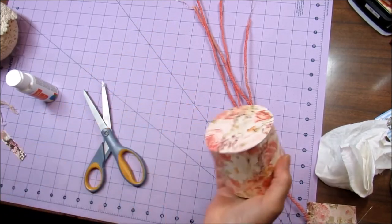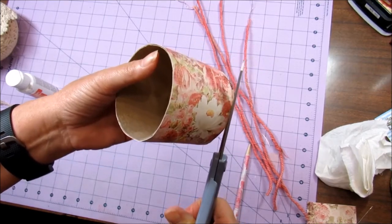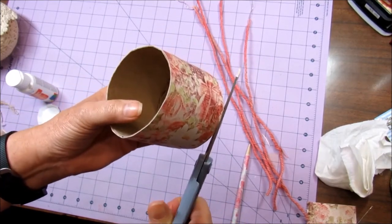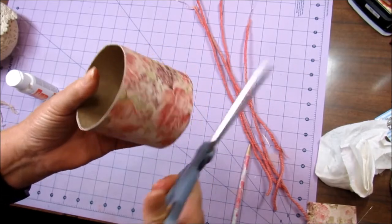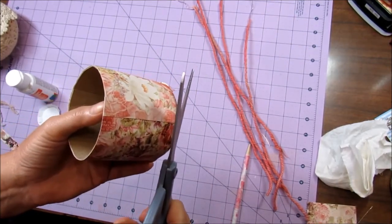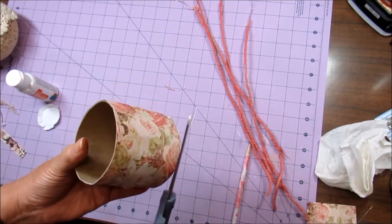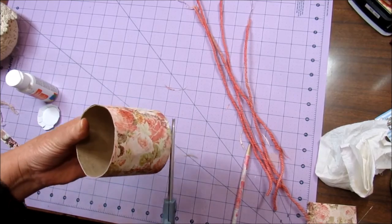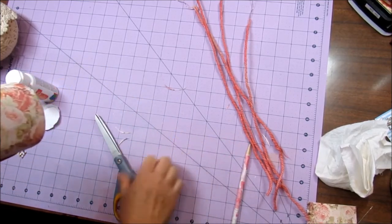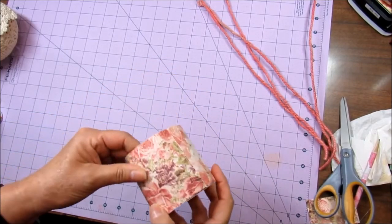It's a little bit big, so I'll cut around there and maybe I'll sand it down. Let me just trim this up a little. And then there you end up with your basket for the hot air balloon.